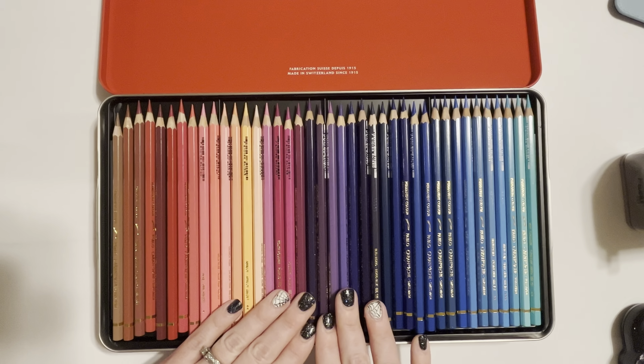Today I have the Caran d'Ache Pablo colored pencil set - this is the 120 set. I purchased this on Amazon and it came with free same-day shipping. The reason I went with this set instead of the Luminance set is because these are supposed to be oil-based colored pencils, and I only have one oil-based set which is my Polychromos.